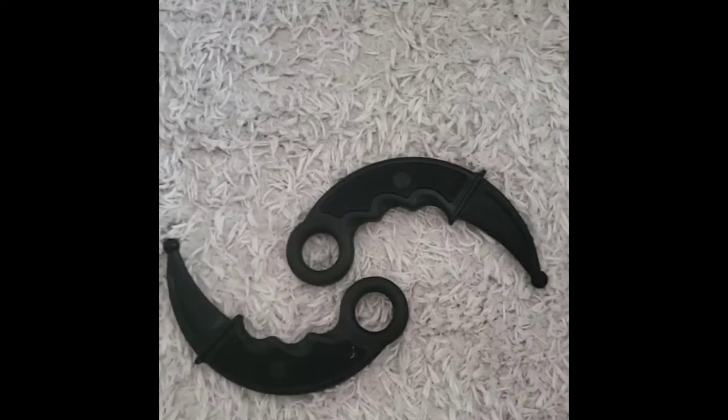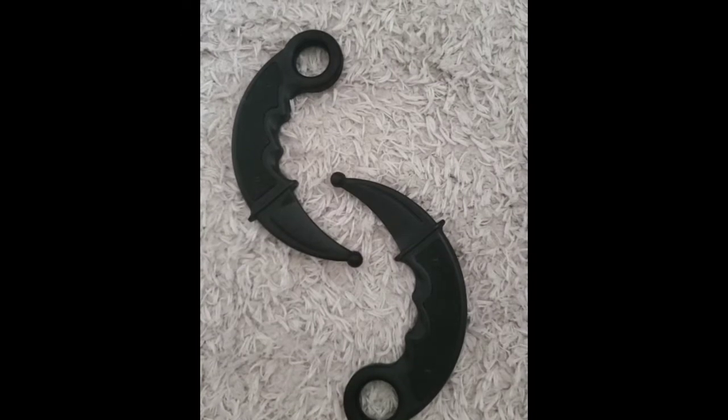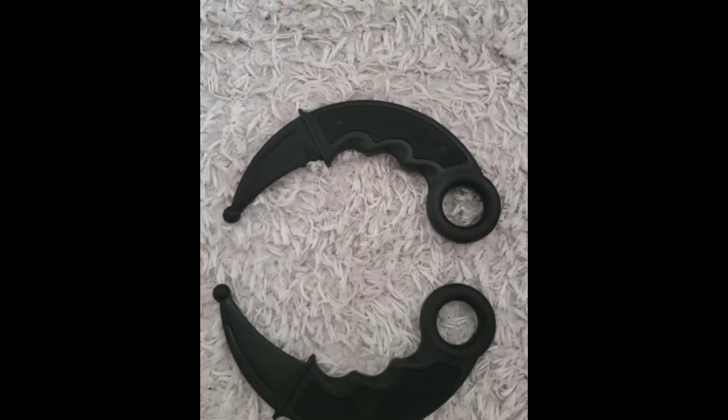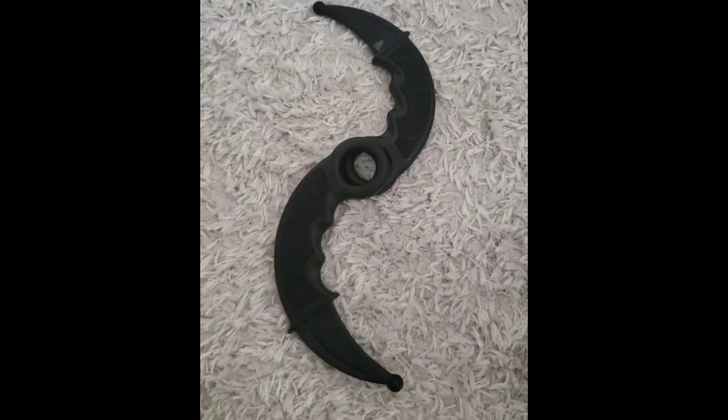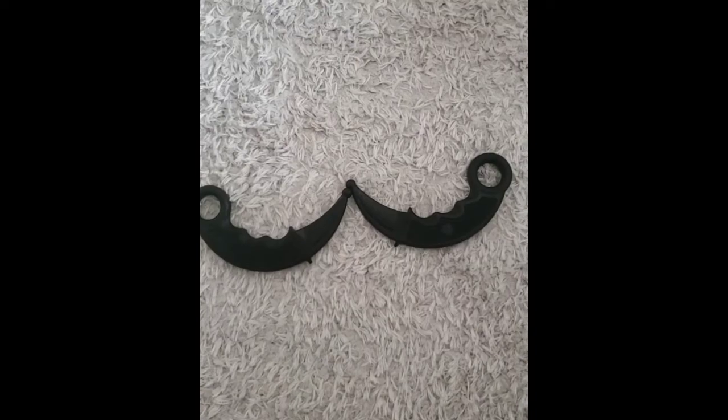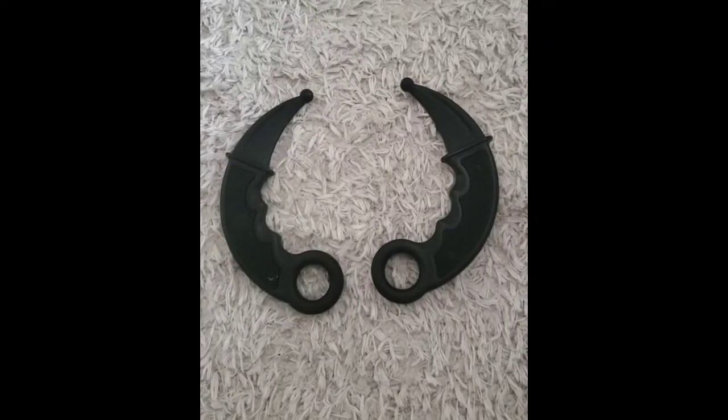It is made out of solid plastic, and it gives you the satisfaction of restraining somebody down or blocking attacks. You can do everything with it except cutting, especially the way I could restrain somebody down without hurting or cutting anyone.